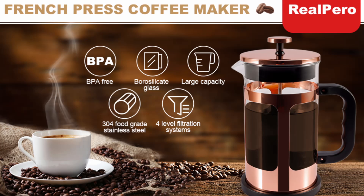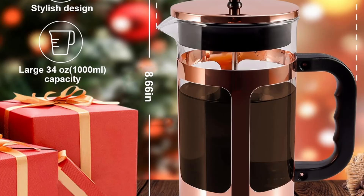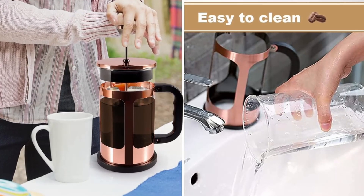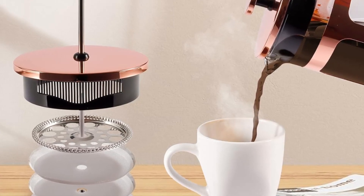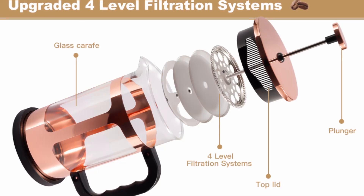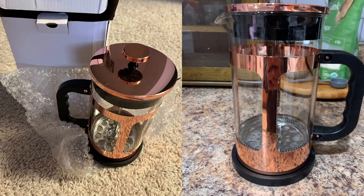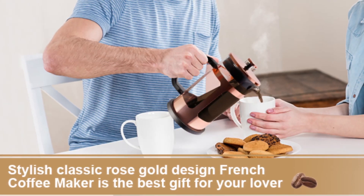The RealPero French Press coffee and tea maker isn't just another coffee maker — it's a tool that transforms your daily coffee or tea ritual into an experience. With its superior four-level filtration system, durable heat-resistant glass, and large capacity, it delivers a clean, flavorful brew that coffee enthusiasts will appreciate. The rose gold design adds a touch of elegance, making it not only functional but also a beautiful addition to your kitchen. Whether you're brewing for yourself or sharing with others, the RealPero French Press ensures you always have a smooth, rich, and satisfying cup in hand. If you're serious about your coffee or tea, this French Press is an investment you won't regret.